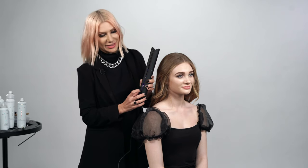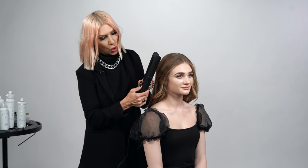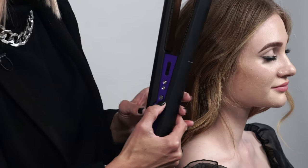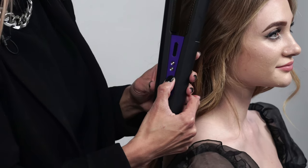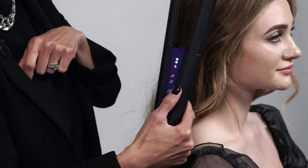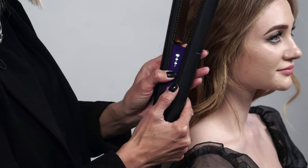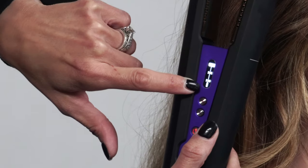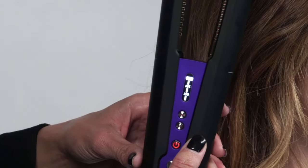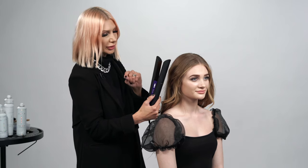Okay, we're going to use the Dyson Corel. We're just going to unlock it here, so slide that up and open it up. Now we're going to press on. I love how it's digital — you can tell that the battery is fully charged. Then we're going to hit the plus sign and watch it heat up. Once you get the check, we are ready to rock and roll.